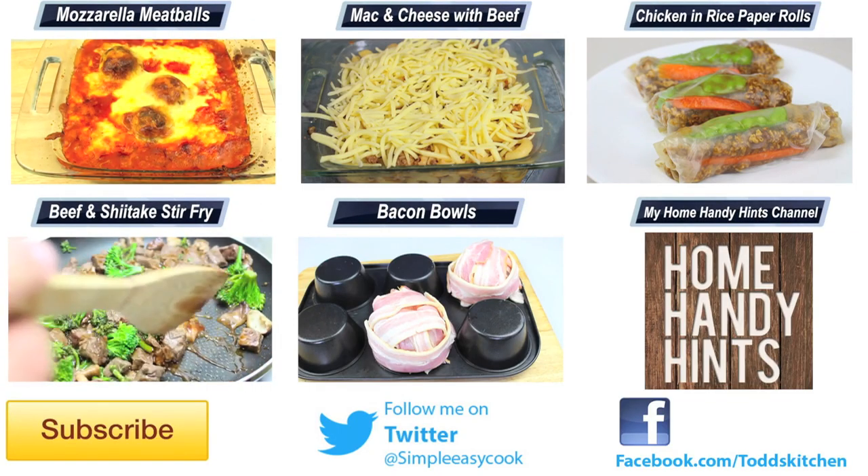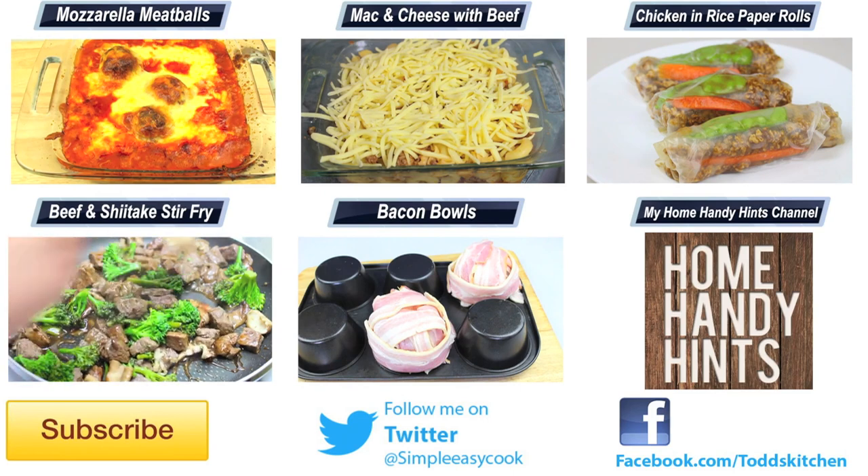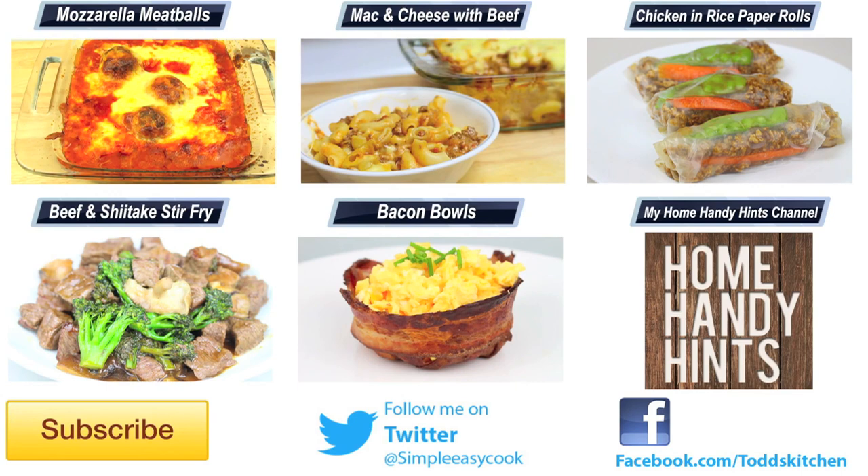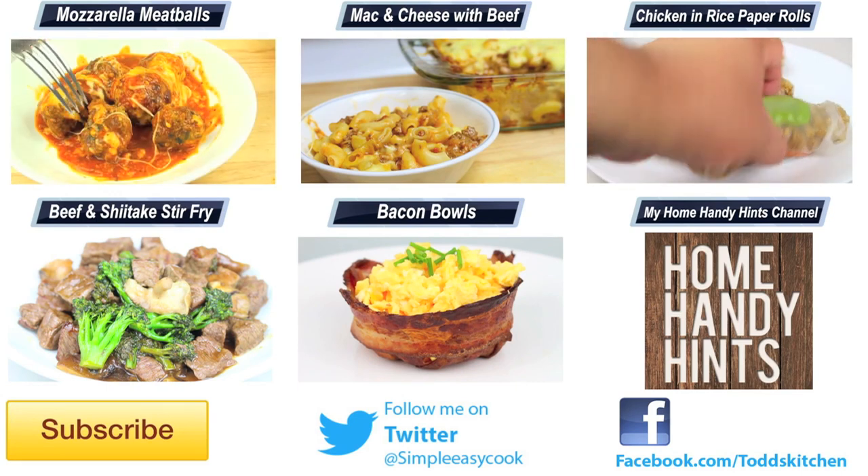If you avoid the temptation to overcook it and the finished product is nice and moist, I guarantee this meatloaf is going to taste simply delish. Depending on how many people you want to serve, you can have it as a meal by itself or throw in some vegetables on the side. Remember, to keep it healthy, make sure you only use lean meat.